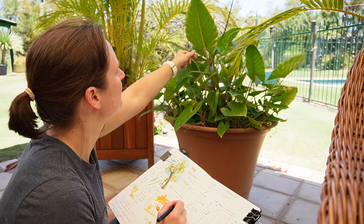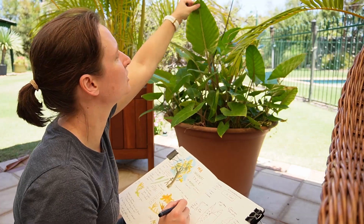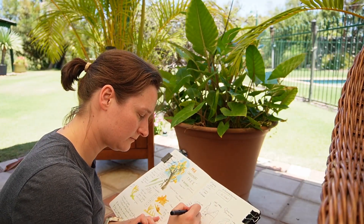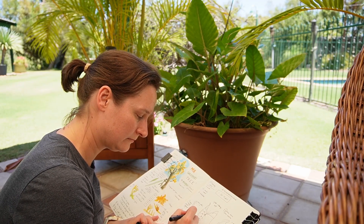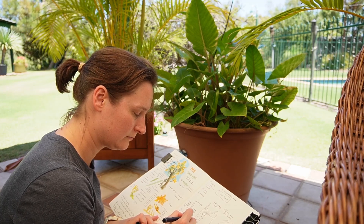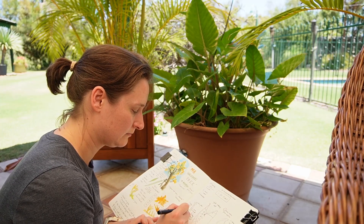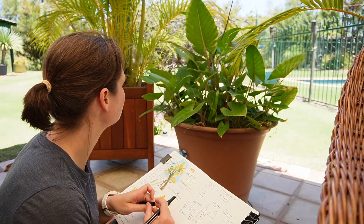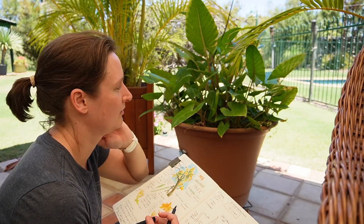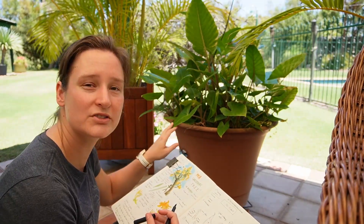Why does it start off more darker red down the bottom and become more yellow and green towards the tip of the leaf? How many leaves have sprouted? How old is this plant?